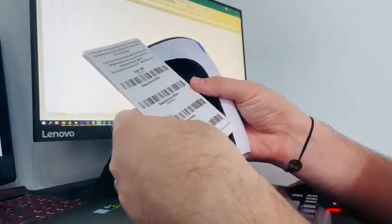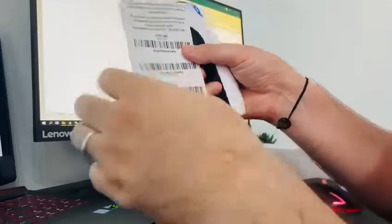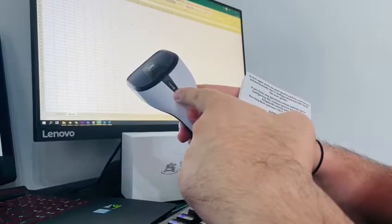And let's say that you want to change your scanners to enter in sleep mode as you complete scanning a code. You will simply have to scan the last code from the quick user guide. And now your scanners will enter in sleep mode immediately.